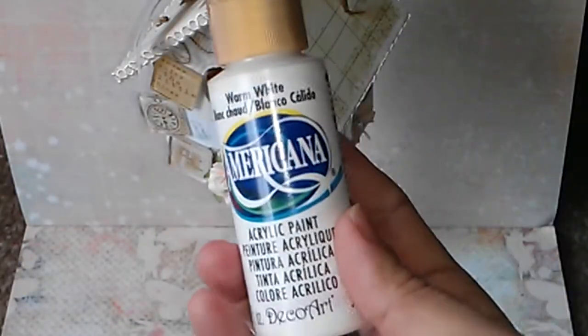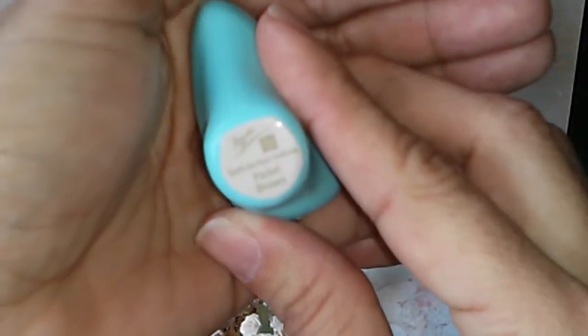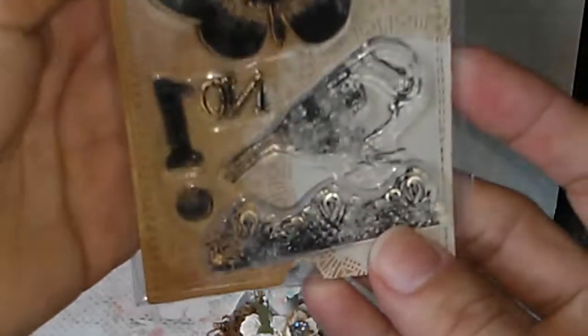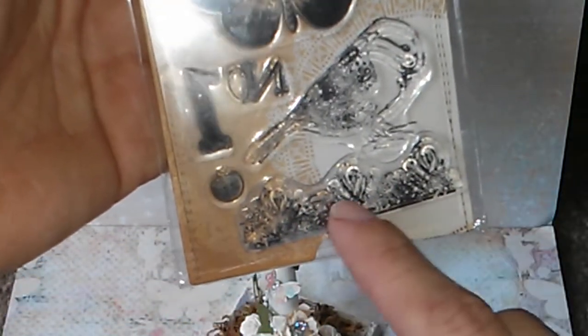I painted the birdhouse with Warm White from Americana, then distressed all around a little bit with this chalk ink from Prima in Pastel Brown. I also used this stamp from Prima from the Lyric collection — this one over here, it's kind of a lace dream.